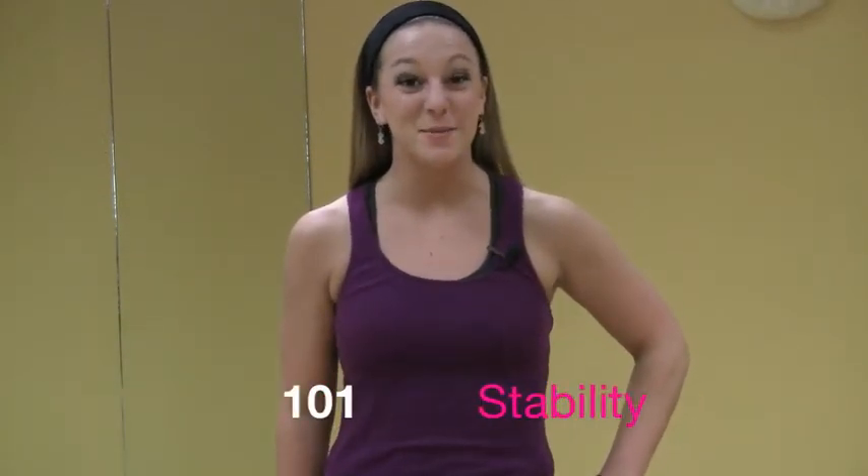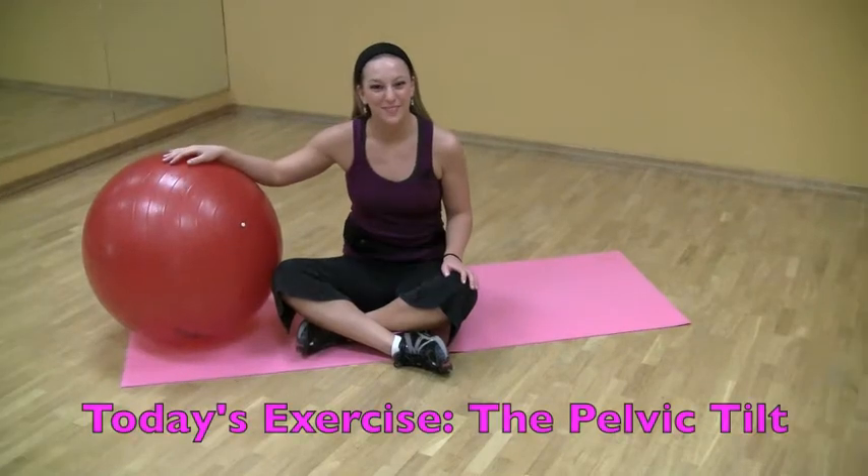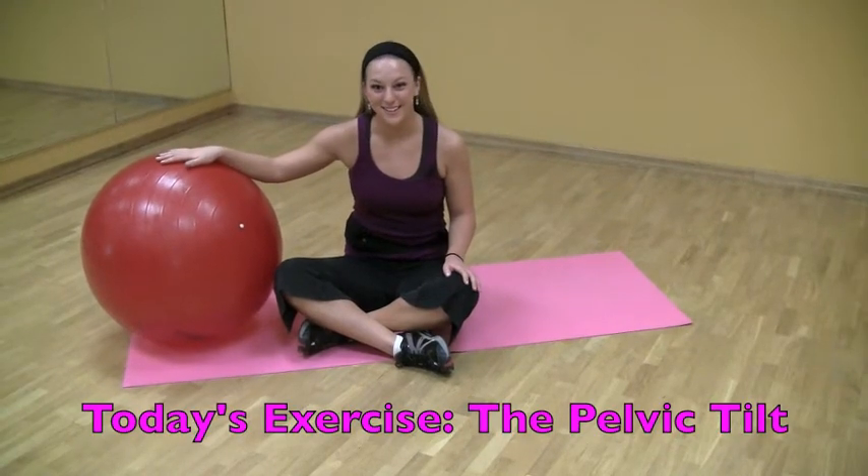Hi, my name is Victoria and I'm an instructor here at Fitness Incentive. For today's Fi Minute we'll be working on stability ball basics. Today's stability ball basic is a pelvic tilt.